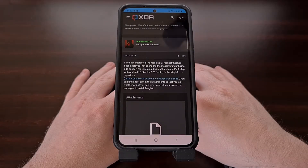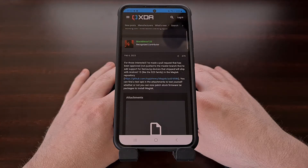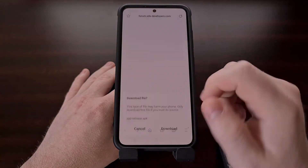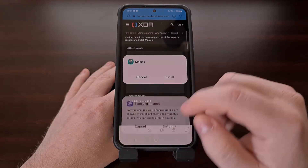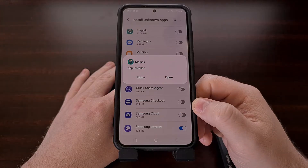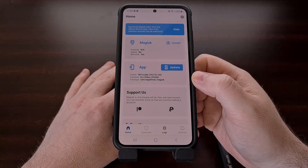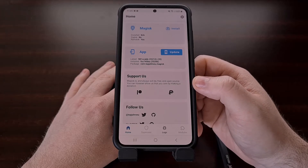Since the Galaxy S23 series has a new file system change, the official version of Magisk has not been patched to support the Galaxy S23. So for now, we're going to need to download this alpha build of Magisk from Black Mesa 123 — I'll include the download link in the video description below. Once that has been downloaded, we can open up the file and install the Magisk application like normal. When we open it up, you're going to see an update button for the app, but we should ignore this until the official build of Magisk has been updated to include these patches.